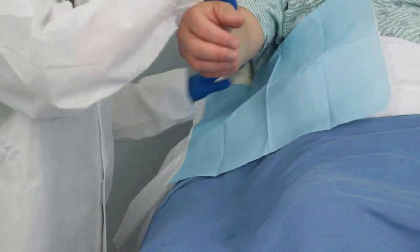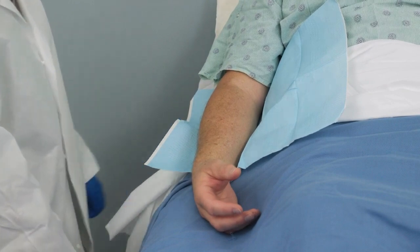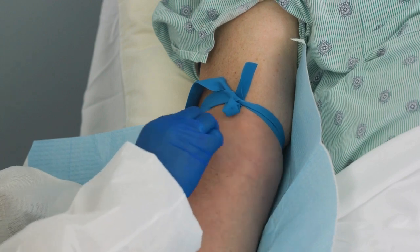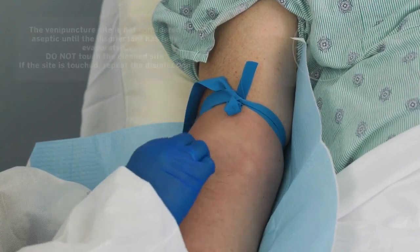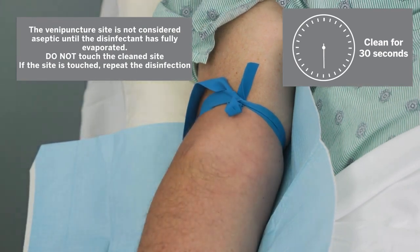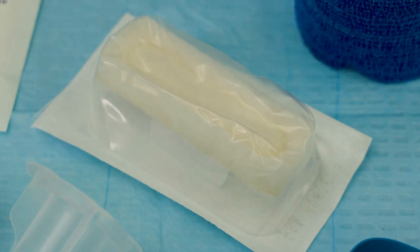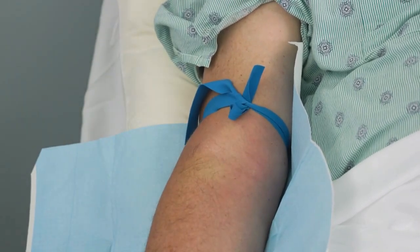The arm is the recommended site for drawing a blood culture. Place a disposable underpad under the patient's arm. Locate the vein and apply a disposable tourniquet, then palpate to locate the vein. Disinfect the chosen venipuncture site according to your facility's approved procedure. Recommendations are to cleanse the site with friction for 30 seconds using 70% isopropyl alcohol. Allow to dry, then apply the second disinfectant following the manufacturer's recommendation. The venipuncture site is not considered aseptic until the disinfectant has fully evaporated.